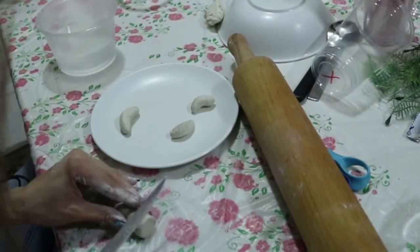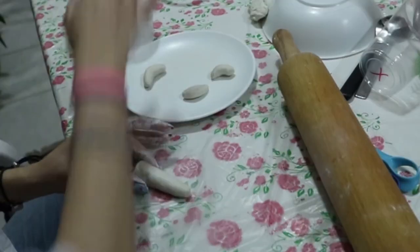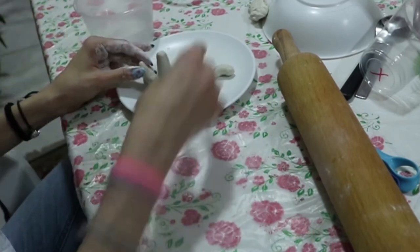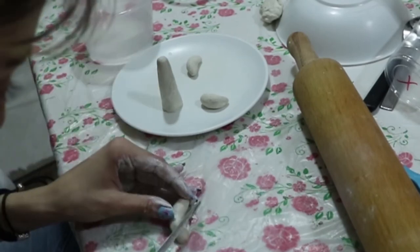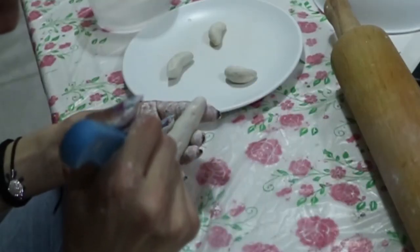Now I'm back to my cactus. I cut the bottom part so it's straight. Using some water, you can still adjust and smooth the edges because it's not completely dry. You can even come back and adjust things a few hours later, since clay takes a long time to dry.